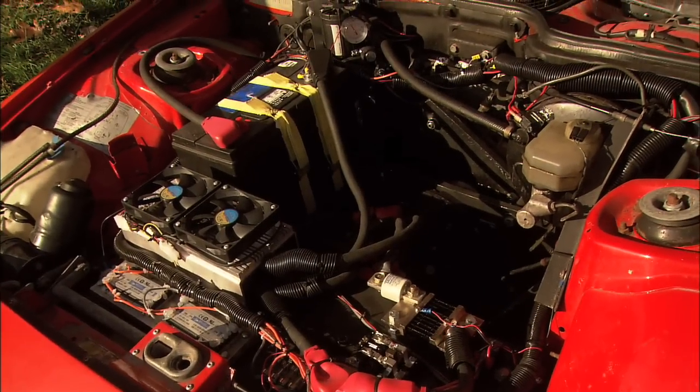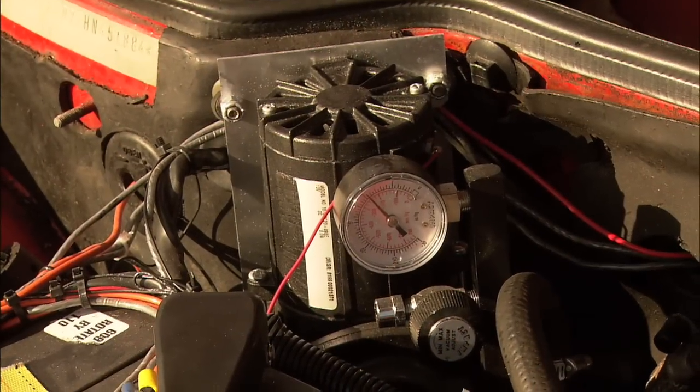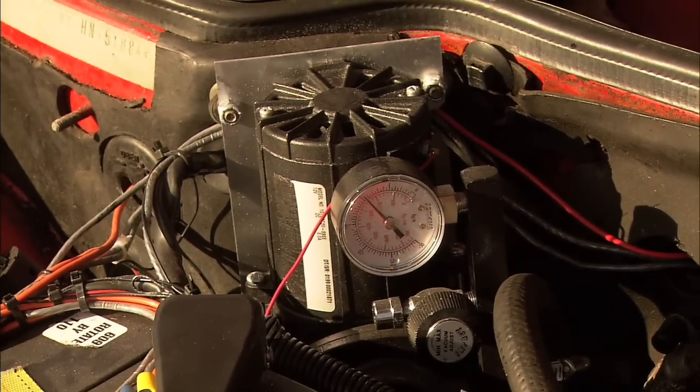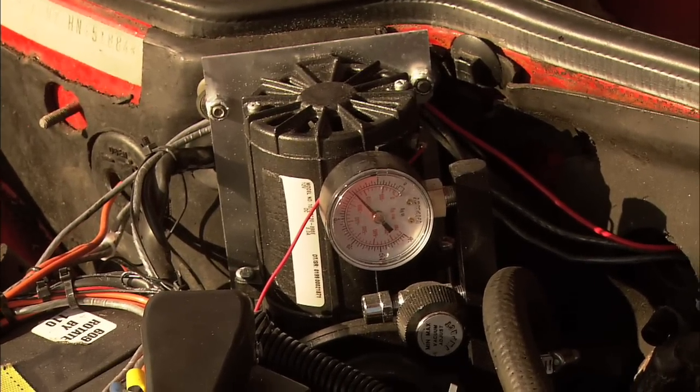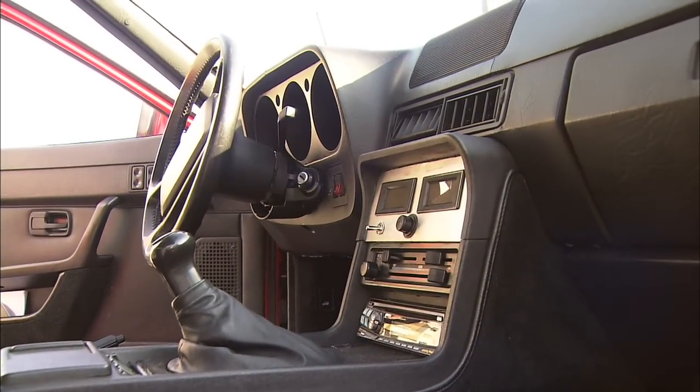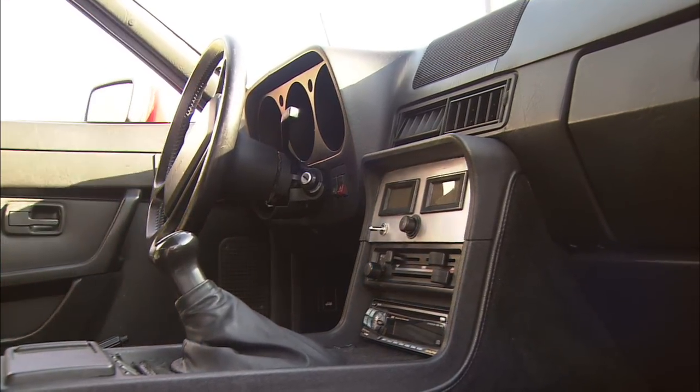The only thing you've lost is air conditioning and power steering. We still retained power brakes. In order to do that, we had to create our own vacuum pump, whereas it typically would get a free vacuum off the internal combustion engine. And we still have radio, still have lights, still have everything that you normally would on a gas car.